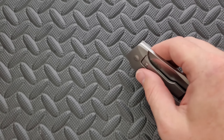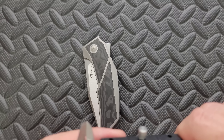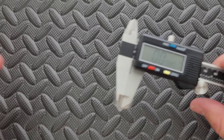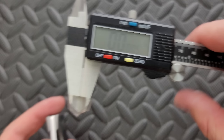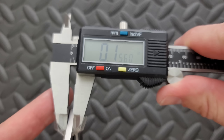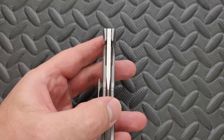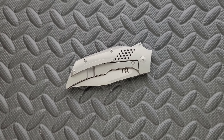Let's measure blade stock thickness. I cannot believe the battery on this thing is still going, but it is. Blade stock thickness is coming in much thicker than I thought at 156 thousandths. I don't know why it doesn't look like 156 thousandths — that's about ZT0562 territory, but there you go.